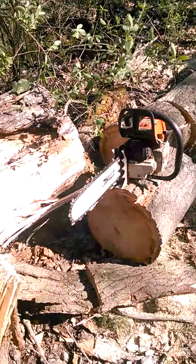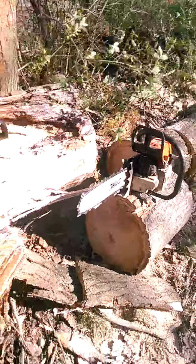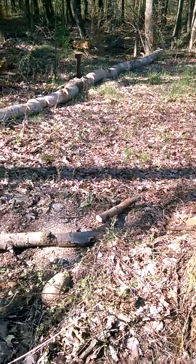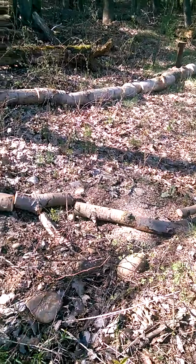We've hit some wind storms. I cut all this up with it today and chopped all that up. I've got to load it still.